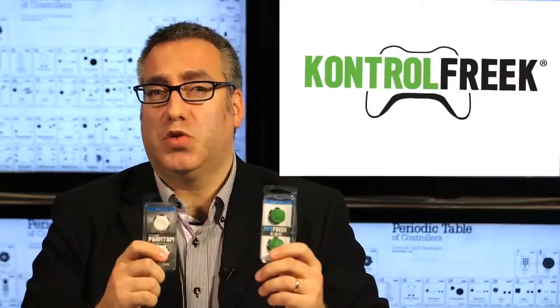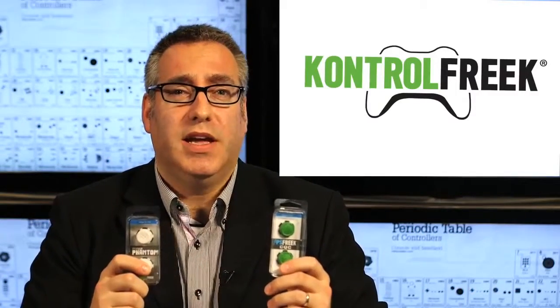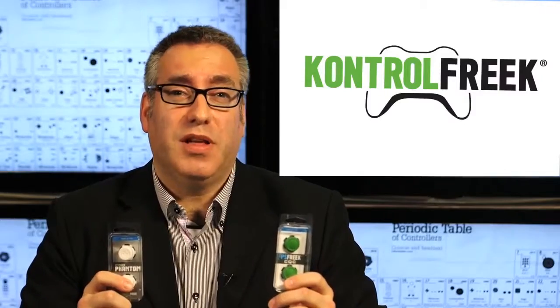Feel the difference. I've been using these rubberized gizmos called Control Freaks for the past several weeks and I'm still trying to decide if I really feel the difference.